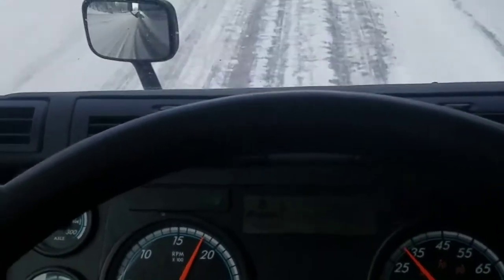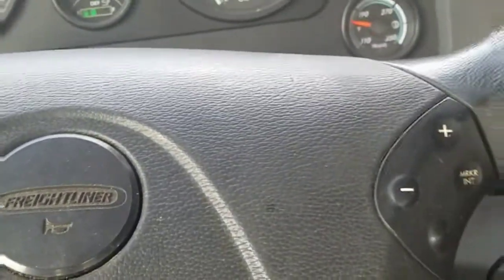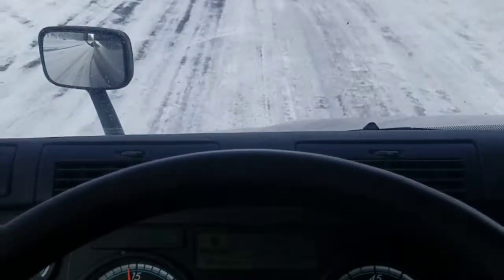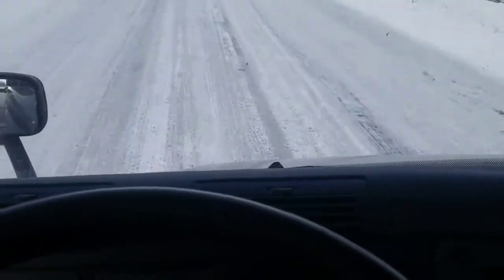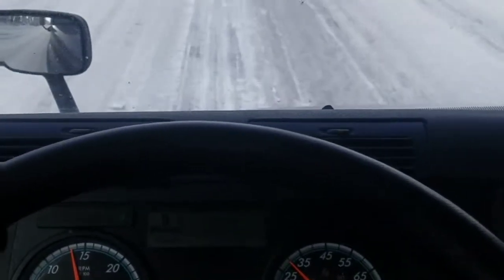Now we're coming to the top of the peak. I want to get my RPMs down just a little bit — feathering the accelerator here. Doing a pretty safe speed. Like I said in the previous video, I'd rather go a little slower because I'm not going to stop this thing on a dime.